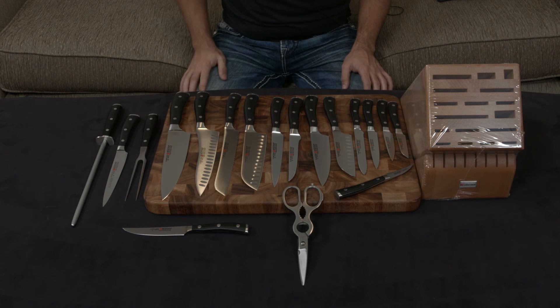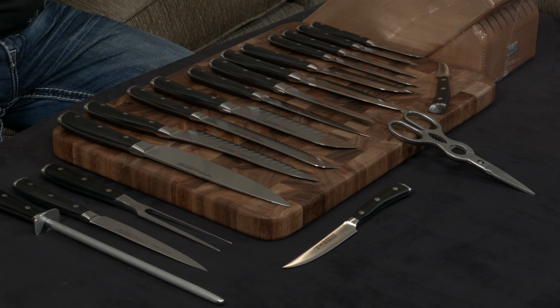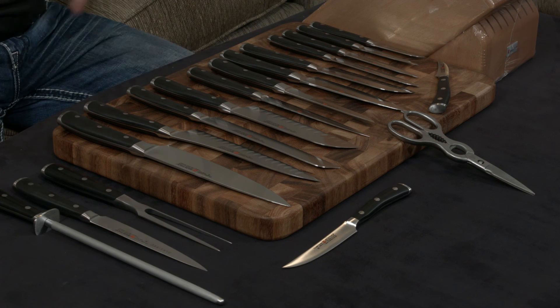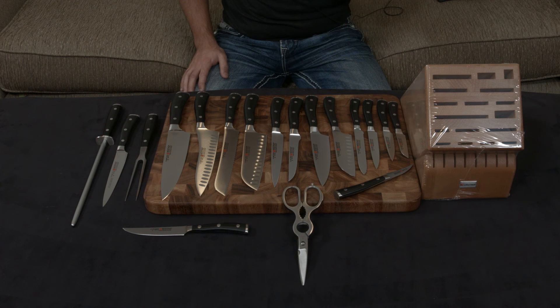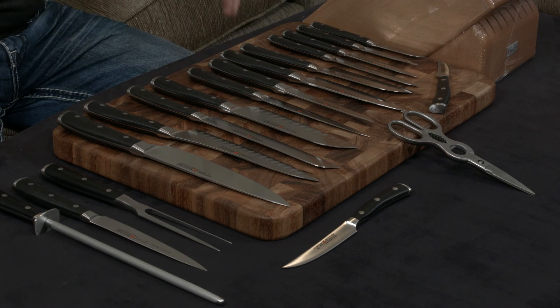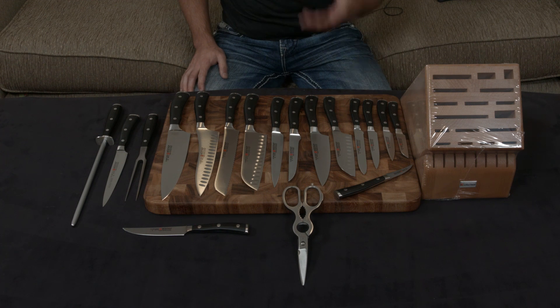There is one decision you need to make: the type of handle you want. You can get the black handle, a cream-colored handle that pops a bit more in the kitchen, or if you really want to go all out, their blackwood handle. Blackwood is a wood from Africa with an amazing grain structure — a very dark brown wood that is very restricted, with only a couple of pieces leaving per year. Wusthof grabs it up and uses it for handles, so you're literally getting a limited-edition knife with one of the rarest woods in the world. Otherwise, the black or cream handle works just as well.